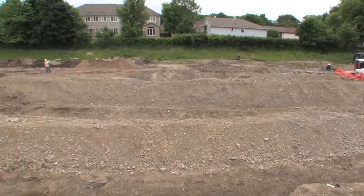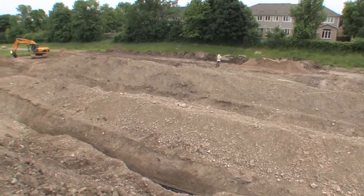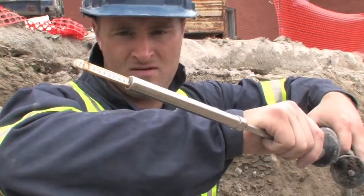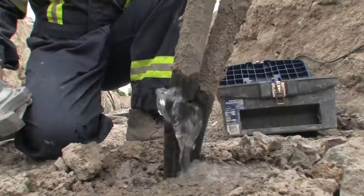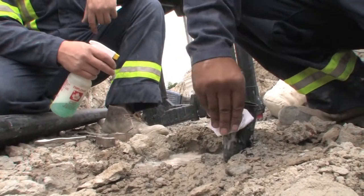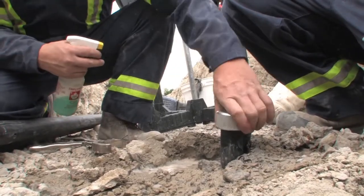A connecting trench is excavated six feet below surface grade alongside the loops. They are tested again to ensure there has been no damage in the excavation process. A vital step in the network connection process is the proper cutting and joining of the various pipes. Vertical pipes are cut down and cleaned with isopropyl alcohol. Ends are chamfered and elbows are fused on with heat guns.